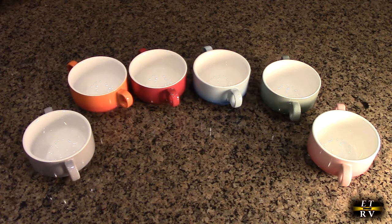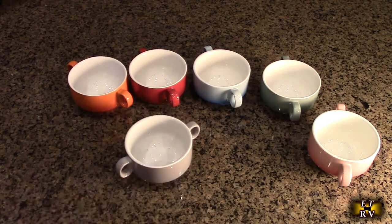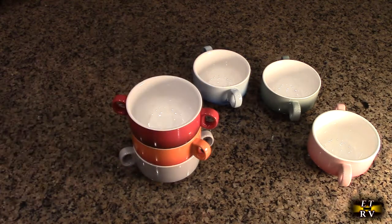These are very smooth on the interior and the exterior. The only part that's unglazed is the base, which allows it to have resistance so it doesn't slide off your counter. They also stack up really nicely after washing them — totally stackable to save space in your cabinet.